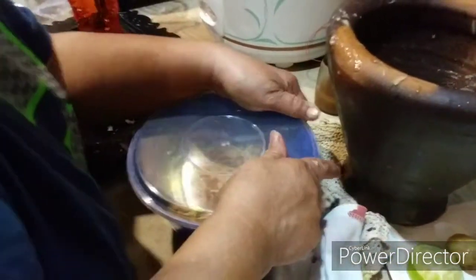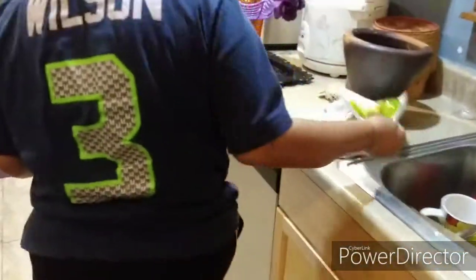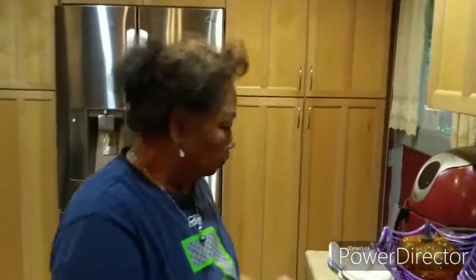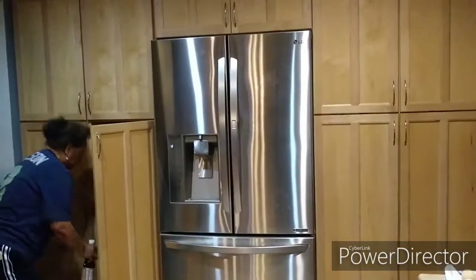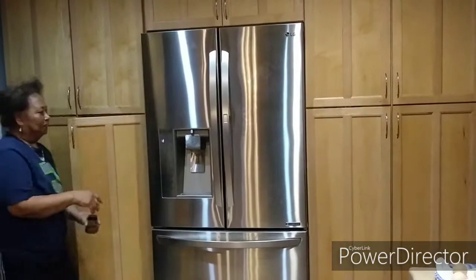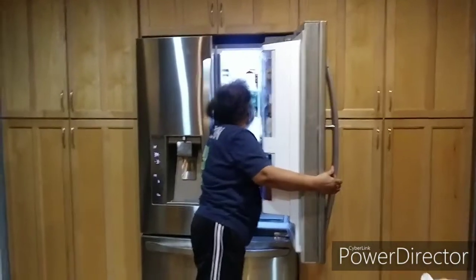I'm so happy I finally got this on video after all these years. Thank you, Mom, for letting me record you — I love you. She said she loves me too. Say goodbye to the people! Goodbye!